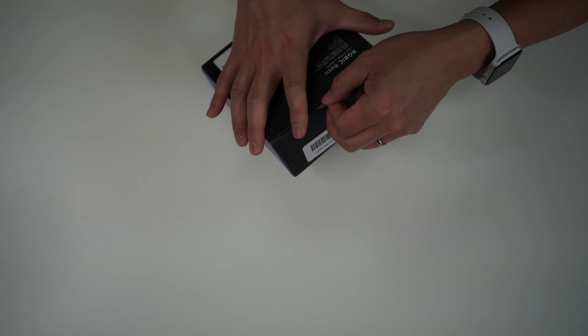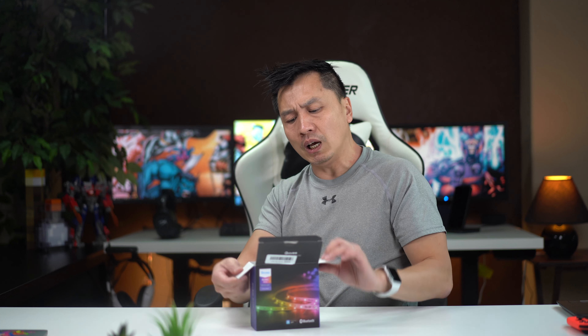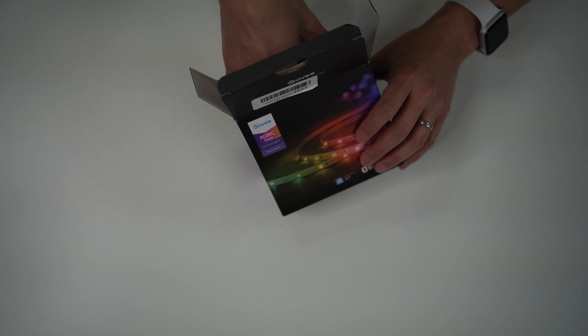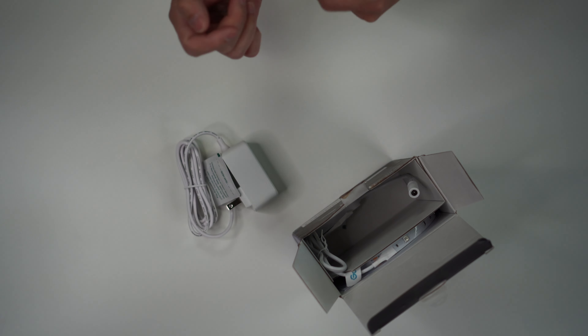I've been looking around at a lot of LED manufacturers out there, but you really have to look at from a pricing standpoint what they're giving you. This one right here you can control with Bluetooth, with your app on your Bluetooth, and that's what sold me on this one.